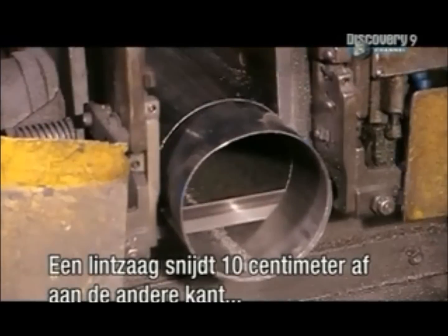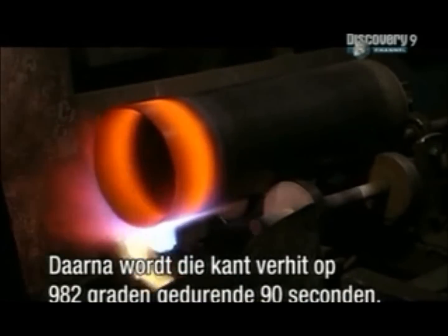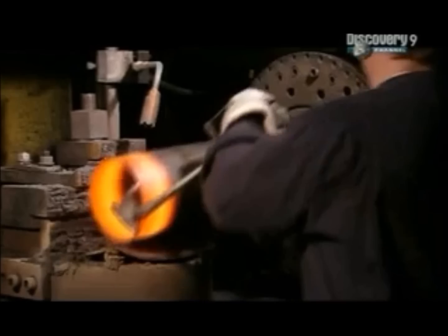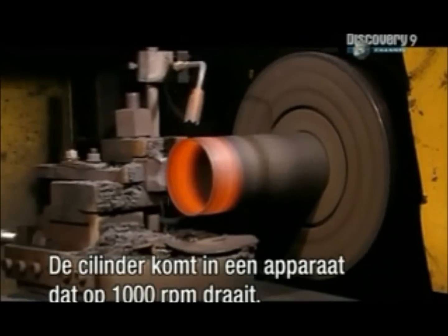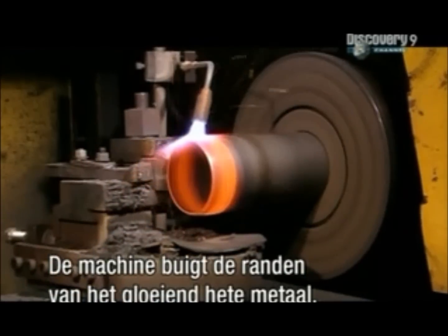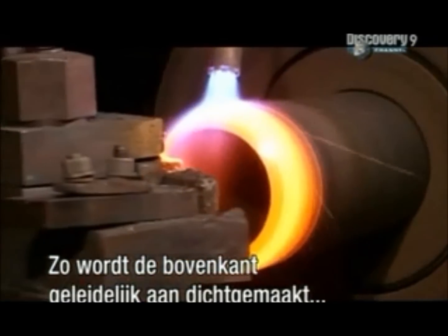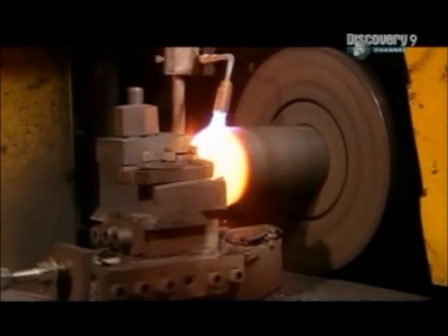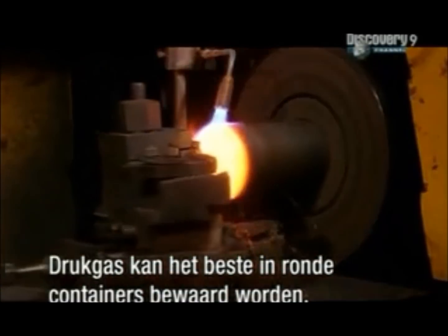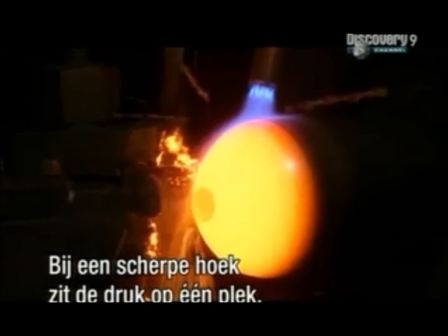A bandsaw now slices up to 10 centimetres off the other end, which will become the top of the cylinder. A torch heats that end to 982 degrees Celsius for 90 seconds. In a process called hot spinning, the cylinder is placed in a device that spins at 1,000 RPM. As the torch maintains the temperature, the machine shapes the edges of the searing hot metal into a curve, gradually closing off the top end and shaping two rounded areas called the shoulder and neck. Curves spread out the stress on the metal — a sharp corner would focus the stress in one spot.